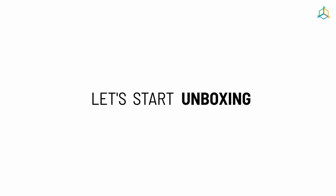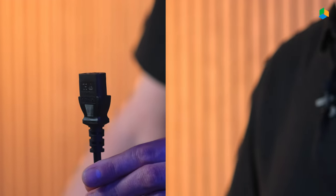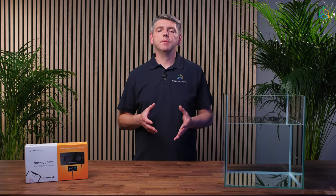Let's start with unpacking the device. In the ThermoControl package you will find: the main unit with LCD display, power cable, magnet for resetting the device, fuses, mounting template, screws for hanging the device, and velcro tape for mounting the display.